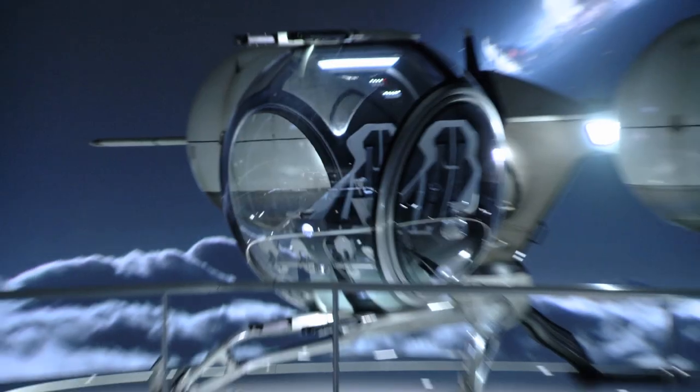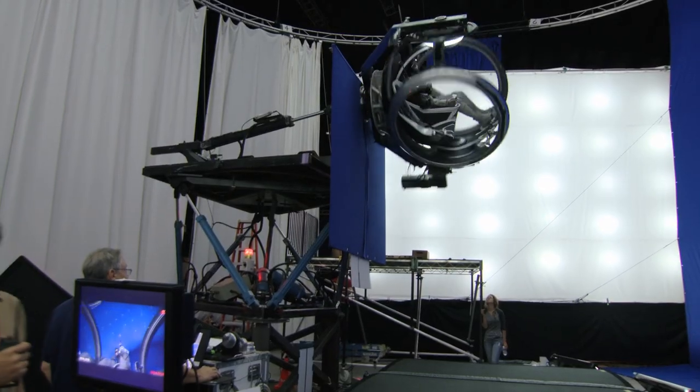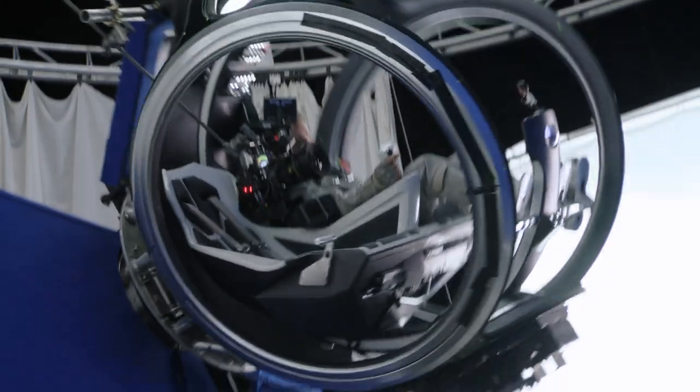There are a couple different incarnations of the bubble ship. We have the complete bubble ship, and then we have basically just the cockpit on a full motion-based gimbal. So we'll get all the flying footage, and then in visual effects we will put the rest of the ship on the backside of that.